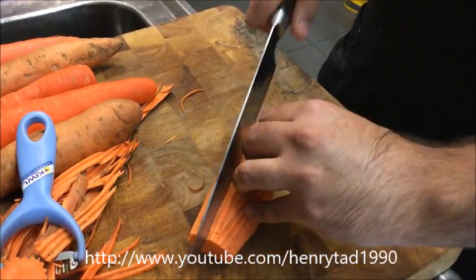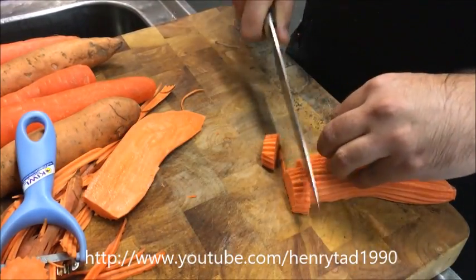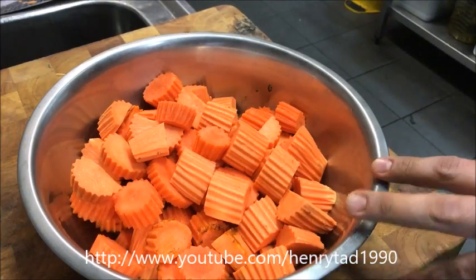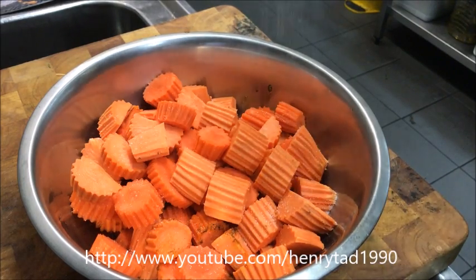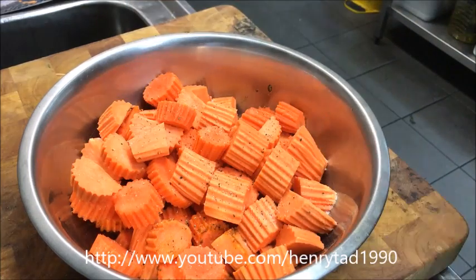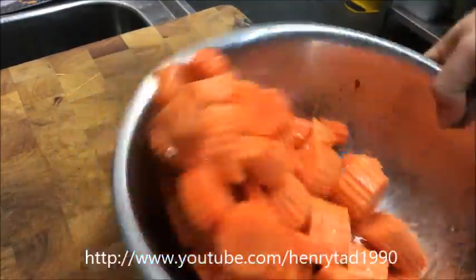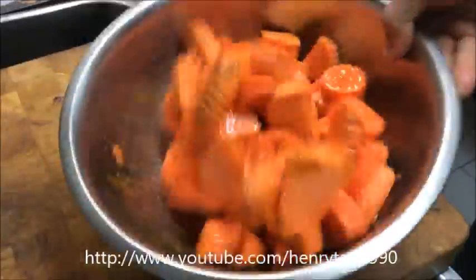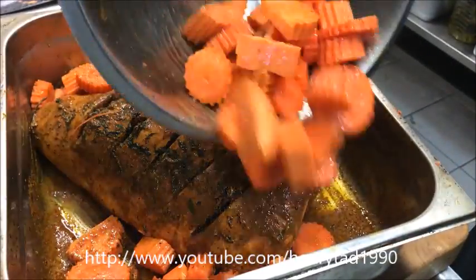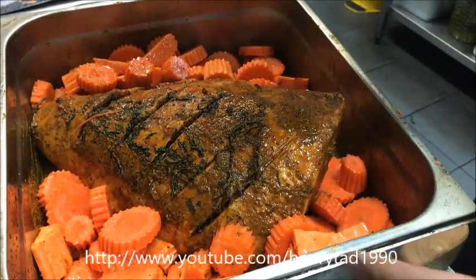With the sweet potato, just slice it lengthways and make little pieces like that. For the vegetables, keep it very simple — just add a pinch of salt, a couple of cracks of black pepper, and just a drizzle of olive oil. Give that a quick mix in a bowl and then add it into the same tray, just along the sides. After it's cooked, the juices will all mix together and the flavor will go into the vegetables too.